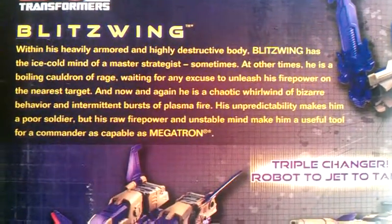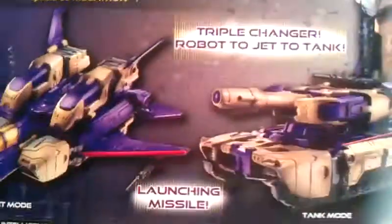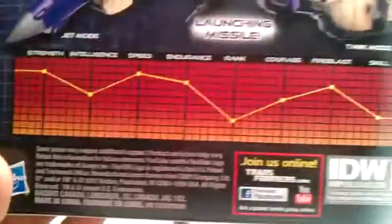Pause it if you want to read it. There's a nice jet mode of Blitzwing, and you got a nice tank mode. Triple Changer — robot to jet to tank. Launching missile. And you got his tech specs.